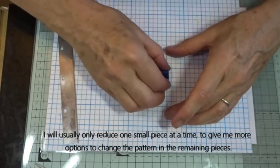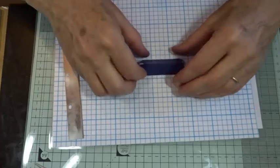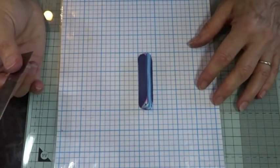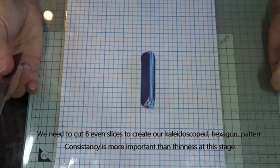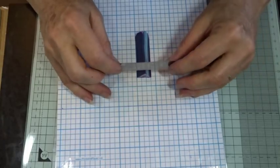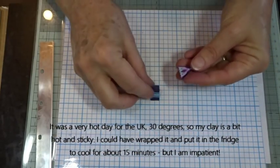I'm going to work on one bit, the smaller bit, at a time. So I've got my cane done. Now I need to take some slices off — six slices will be enough to make a hexagon. When you're cutting slices it's more important to be consistent than thin, so don't necessarily worry about being overly thin, but do try to make sure they are consistent.